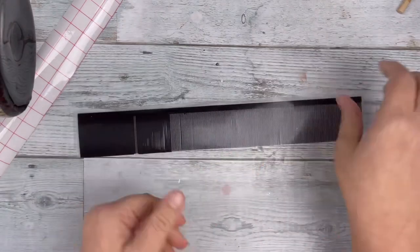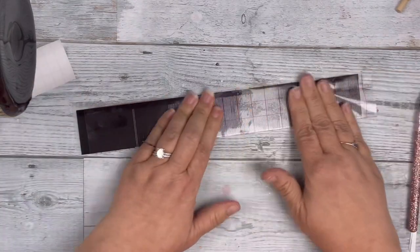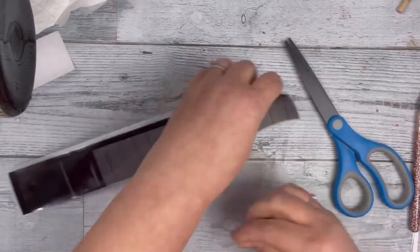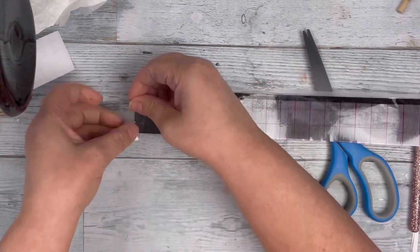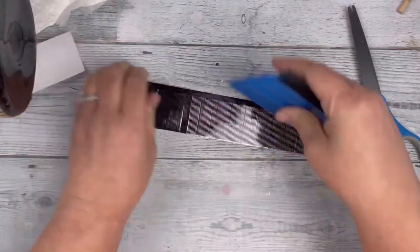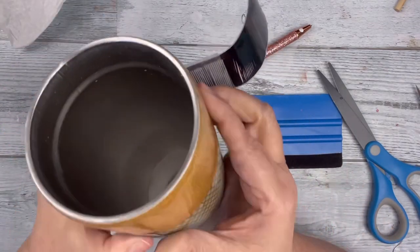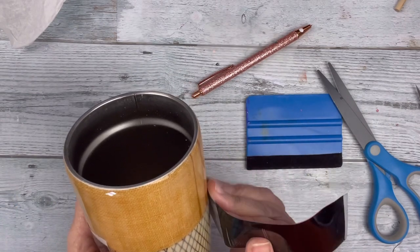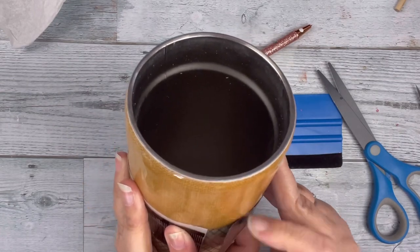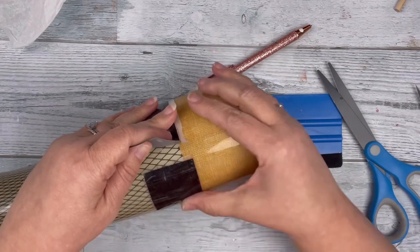Moving on, I had cut out and made fringe. Starting to weed this, some of it started to pull off, so I decided to reverse weed it to make it easier. Adding the transfer tape and then adding it to the tumbler was going to be the easiest way. This fringe I added to the part where the lampshade met the fishnet and went all the way around. I'm a bit out of frame here, but I do get into frame and it weeded much easier this way.